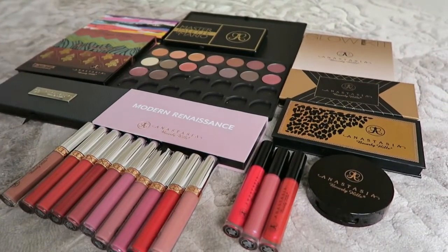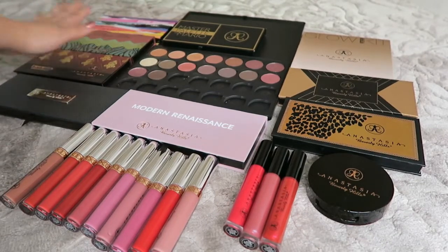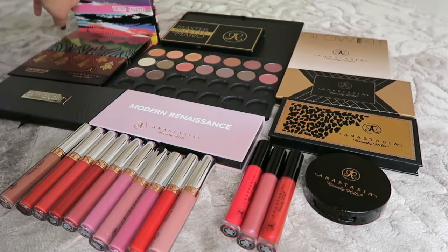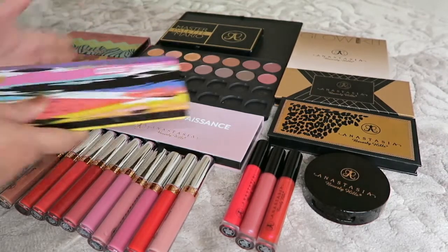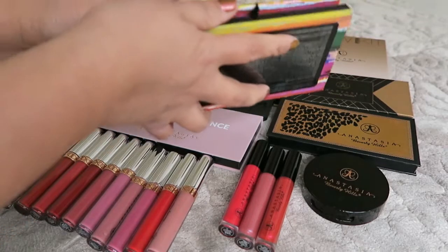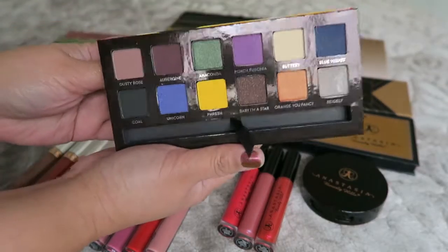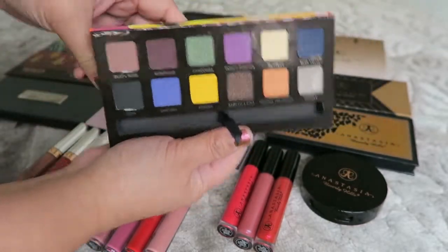I'm gonna talk through all my palettes first. The first one — I forgot which one I got first — but I want to talk through them. So the first one is this Artist Palette. I'm not sure if this one is limited edition but I think it's not available anymore.